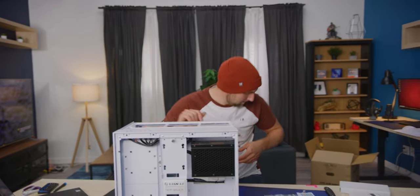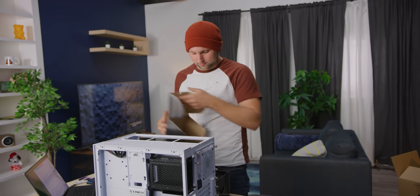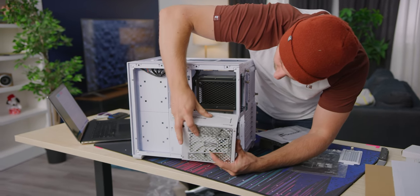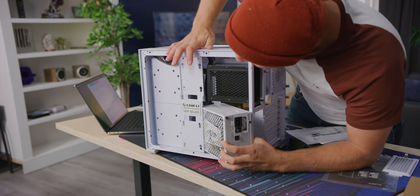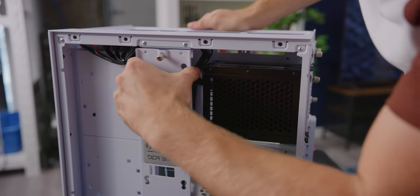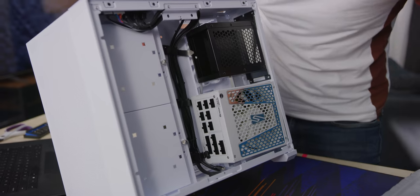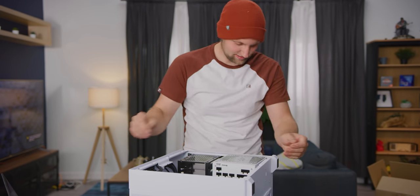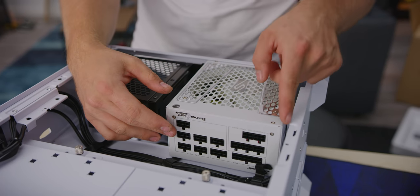Let's try starting to fit some stuff in. Starting with the power supply — I have a big bin of parts here. I know there's a length limitation of I think 200mm on this case, so we're gonna hope this fits. Anything that comes in a velvet bag, right? It's barely in there, but it does fully seat. There's a little elevation for airflow underneath, which is kind of nice.